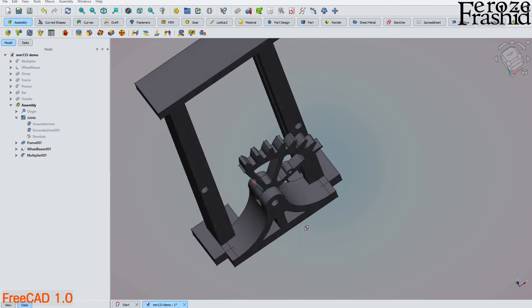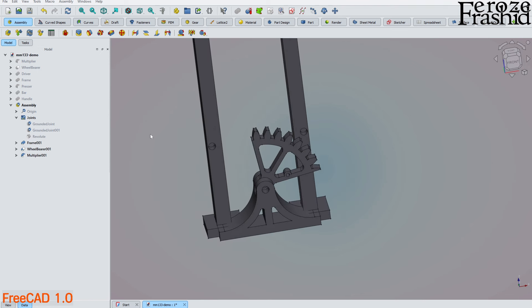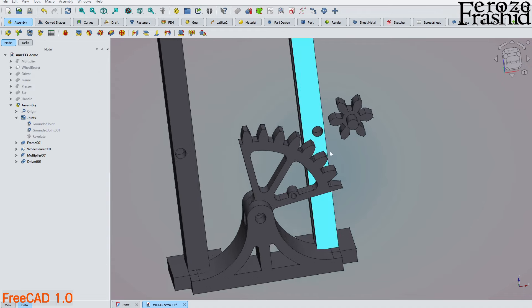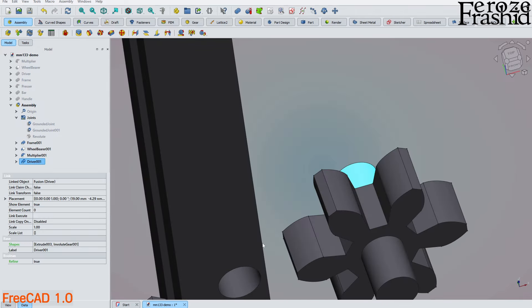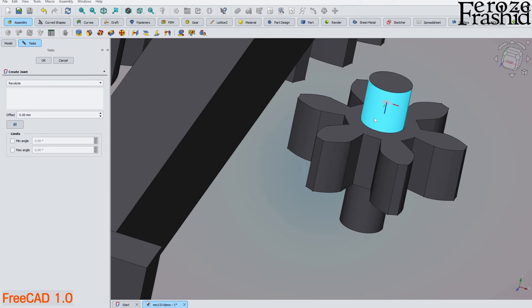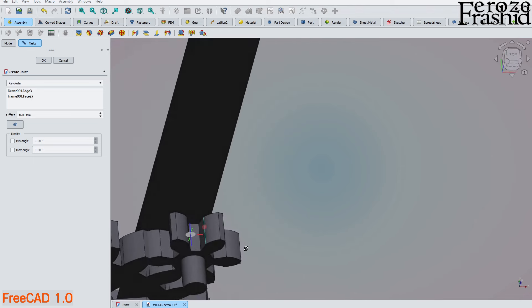The revolute joint allows only rotation, not sideways movement. Now I add the driver. I move it into position and apply another revolute joint, fitting the driver shaft into the hole in the wheel bearer. The axis direction doesn't match perfectly but that's acceptable here.